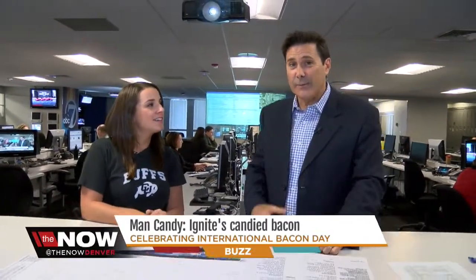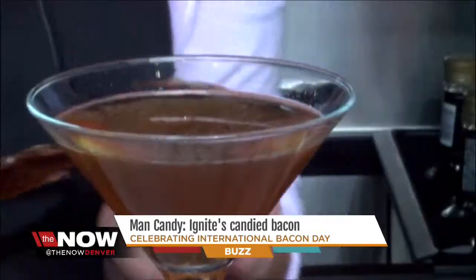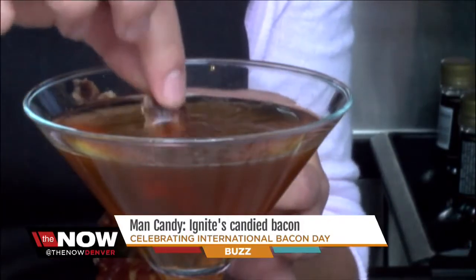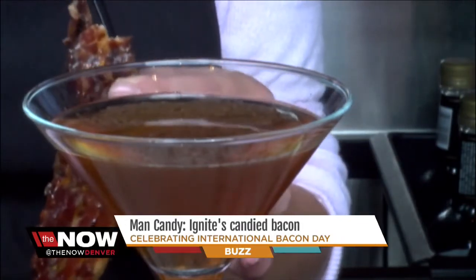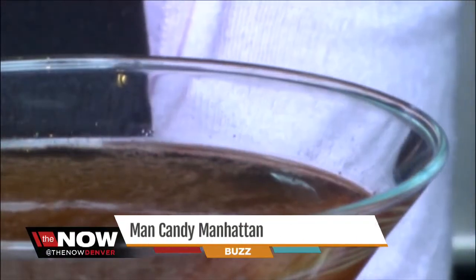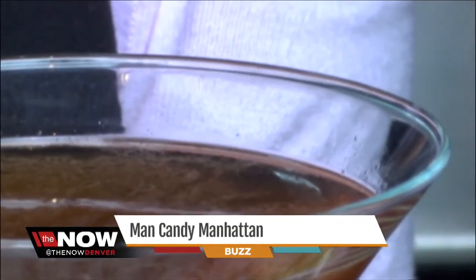Not only is there man candy, but there's also a bacon-flavored drink that you tested out there. It's a man candy Manhattan. It's kind of different, but it's good different. They garnish the cocktail with a piece of their man candy, so I got to taste it. A lot of people told me to dip the bacon in the cocktail, which is really awesome. It pairs really nicely because they put Tabasco in the cocktail.